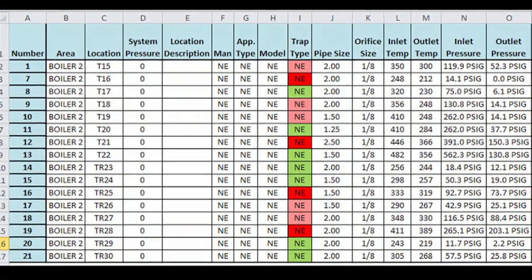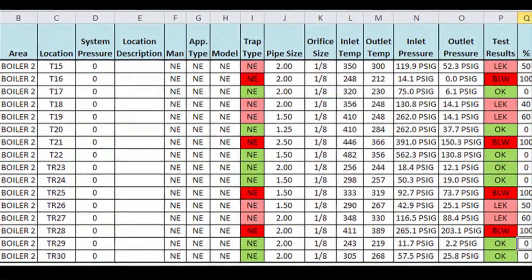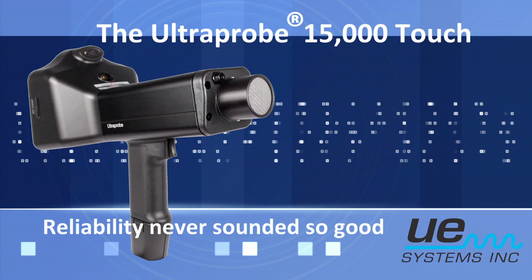When through, generate your report, repair the faulty traps, and start saving.